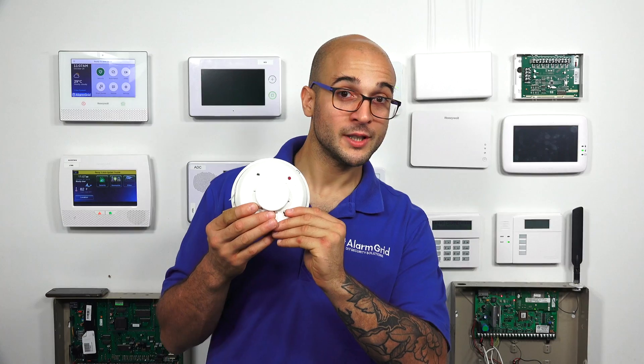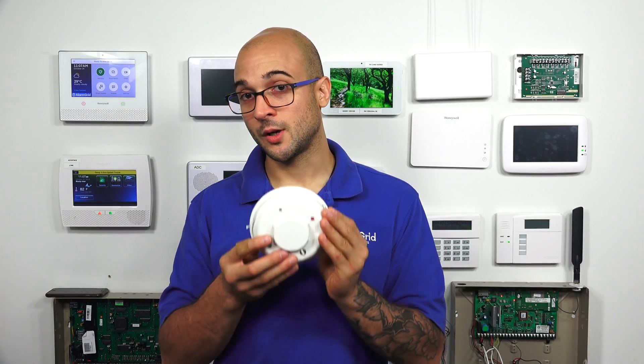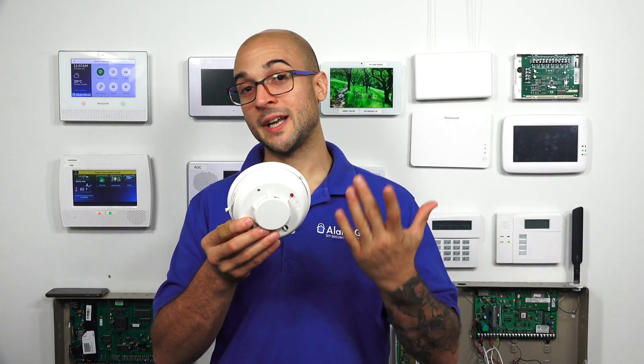Hi DIY wires, I'm Joe from Alarm Grid, and today we're going to talk about whether you should use a two-wire or a four-wire smoke detector. I have a two-wire smoke detector here, but the four-wire version of this particular model looks exactly the same and does the same thing. So why use a two-wire or a four-wire?